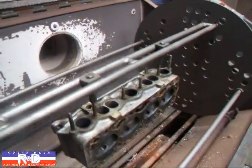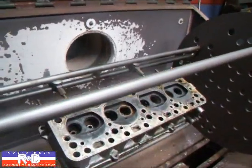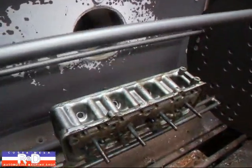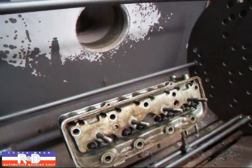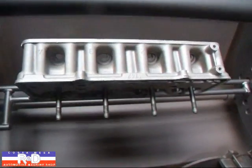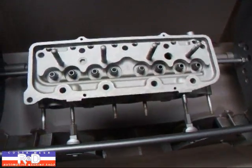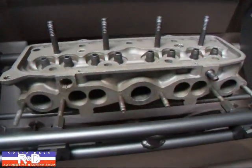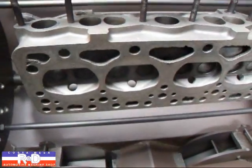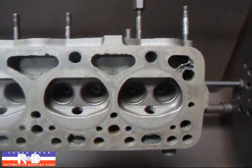We're getting ready to clean the little Fiat head and just wanted to show you what that looks like before, and then we're going to show you some after shots here. We'll put this in at about 450 degrees for about 45 minutes. Well, there we are after the blast — you can see the head's cleaned up really well. Ports are looking good. It looks like we've got a little bit of corrosion right here, but that shouldn't be any big deal.